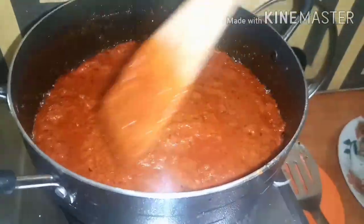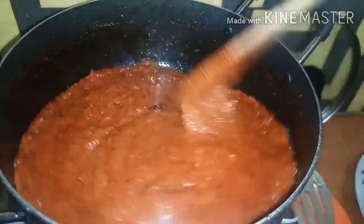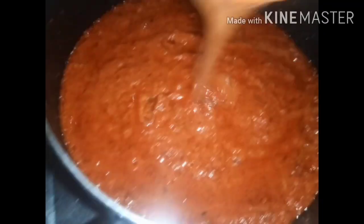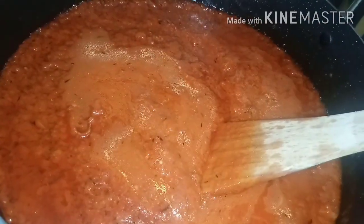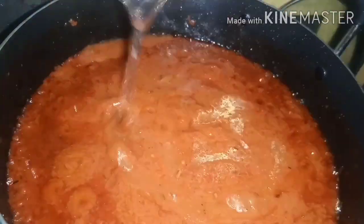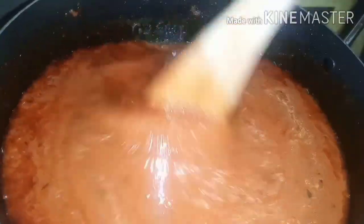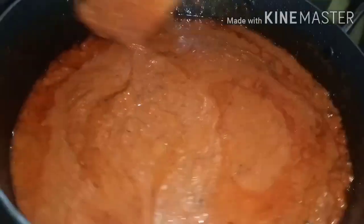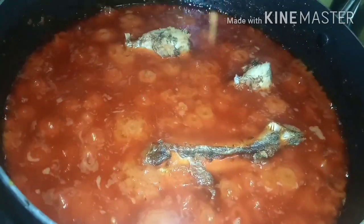It's been cooking — I've tasted for salt and it's okay. I've added a fish stock I had earlier. I don't like very thick stew, so I'm adding a little water. Then I add the fried fish and the stew is done.